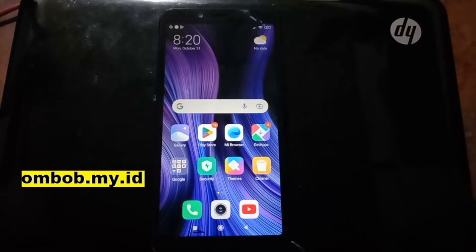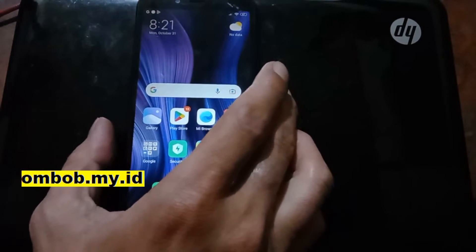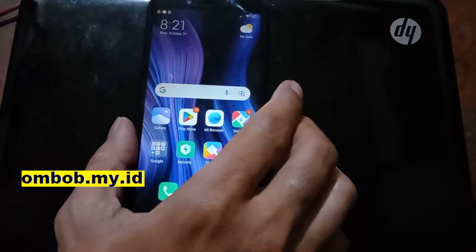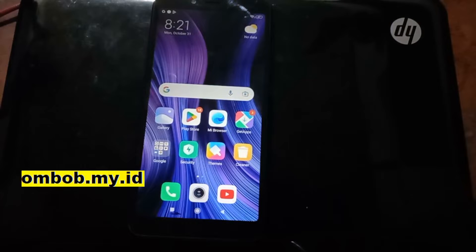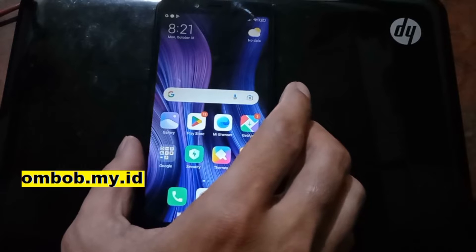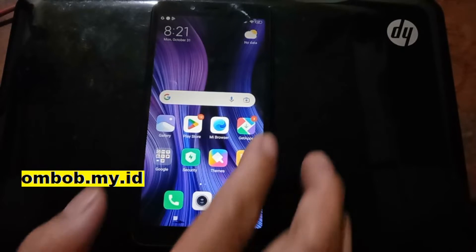Hello guys, Assalamualaikum, we meet again with Tombob. This time I'm going to make a short tutorial. Maybe some of you guys already know, but I will still make this tutorial because it is the most easy way. In this video I will show you how to do instant unlock bootloader on this Xiaomi Redmi 6A with the code name cactus. As far as I know, this is the most easiest way to unlock bootloader — just using one-click tools and a driver.